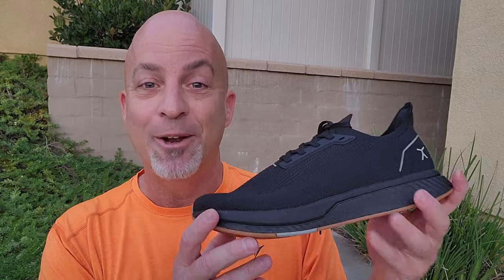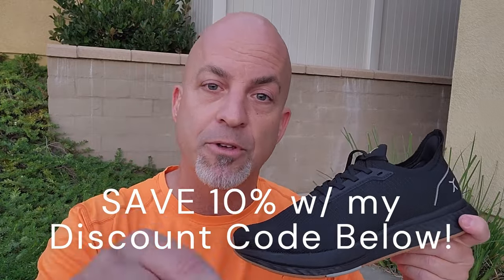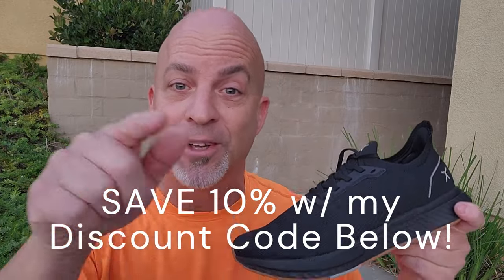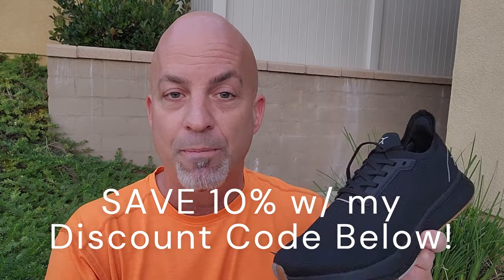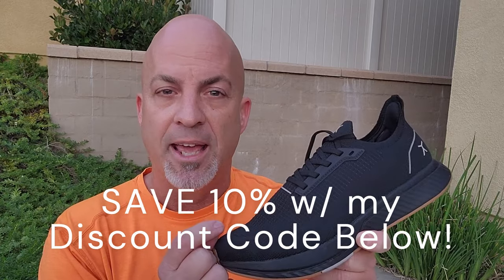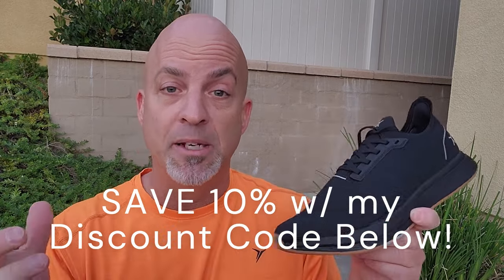Price — they retail for $139.99, but you get 10% off if you use my affiliate link down in the video description. Save $13 to $15 on these shoes with my link. They also have a waterproof version of this shoe at $149.99 — $10 more — but again, you save 10% with that too.